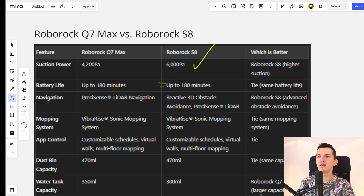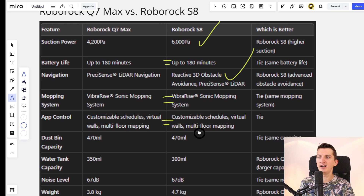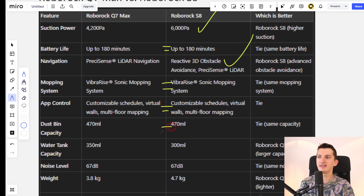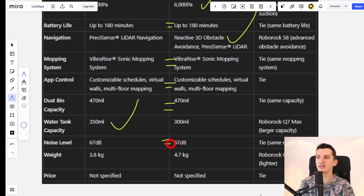The Roborock S8 has reactive 3D obstacle avoidance, better sensors, and more features, so navigation is better. The mopping system is a tie, app control is a tie, and dustbin capacity is a tie. The Roborock Q7 Max has a better water pump capacity, and the noise level is the same.